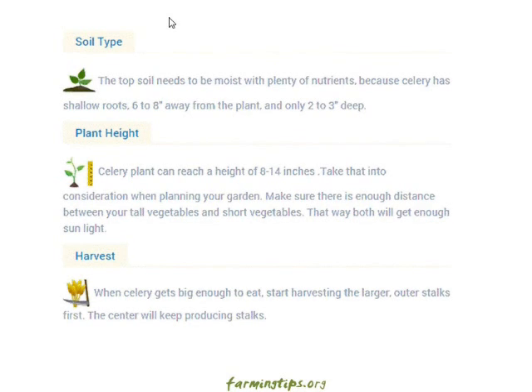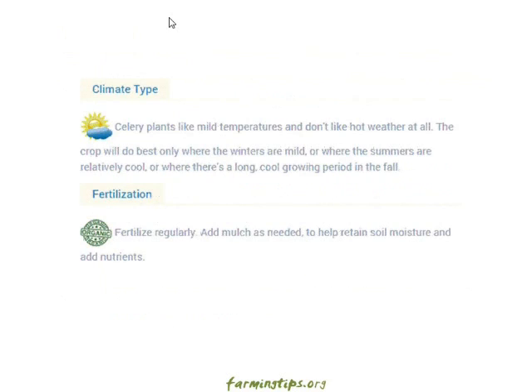Harvest: when celery gets big enough to eat, start harvesting the larger outer stalks first. The center will keep producing stalks.